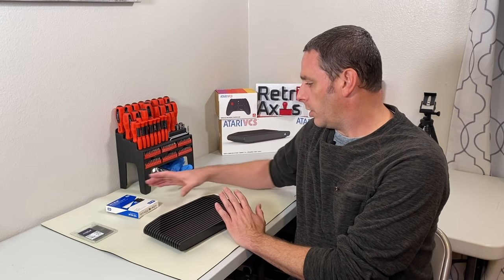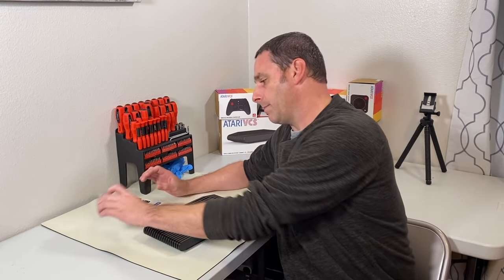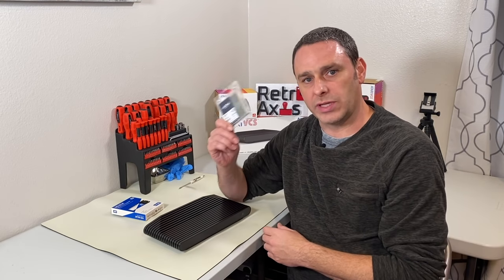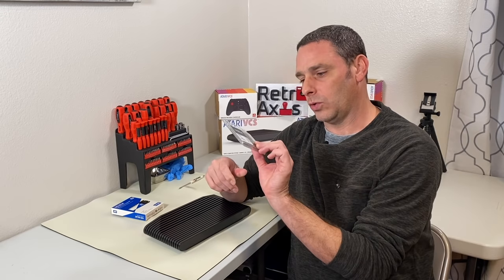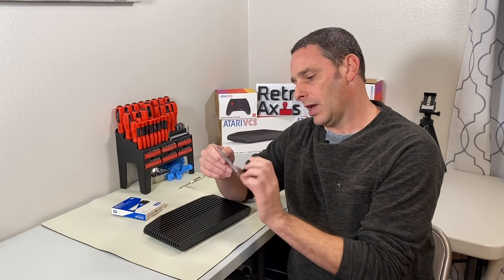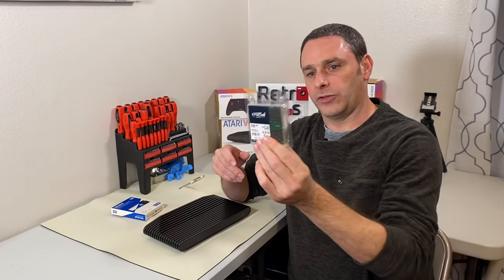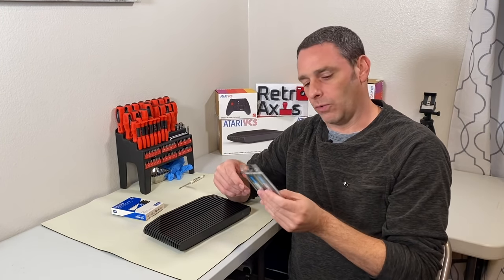So what I'm going to do here is replace the two four gig sticks that ship with the unit with two 16 gig sticks. So this is a 32 gig kit. This is a Crucial two by 16 SO-DIMMs. This is essentially laptop memory. This is DDR4.